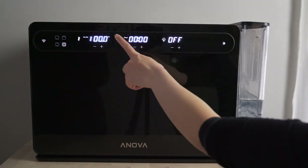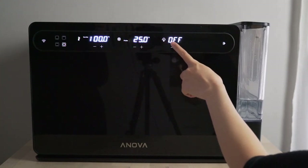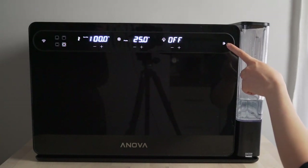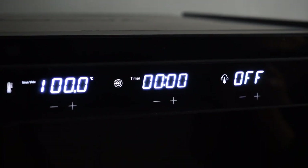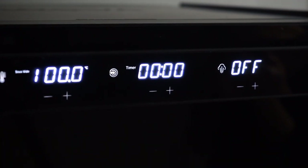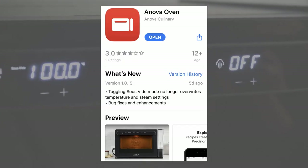There's also the timer here and the probe setting, and here is the steam setting, and over at the end we have the start and stop. I particularly like the timer because if you don't set a time, it'll show you how long it's been cooking since the oven's set temperature has been reached. However, the touch panel limits access to many of the oven's other features — if you want more options and greater control, you'll need to download the Anova Oven app.